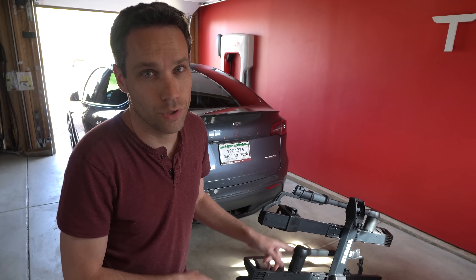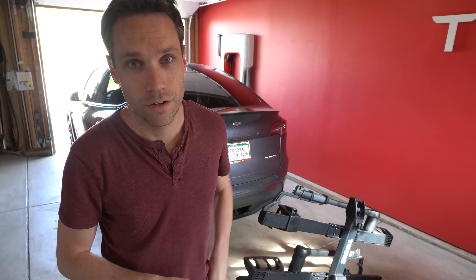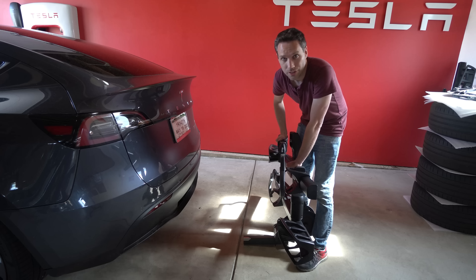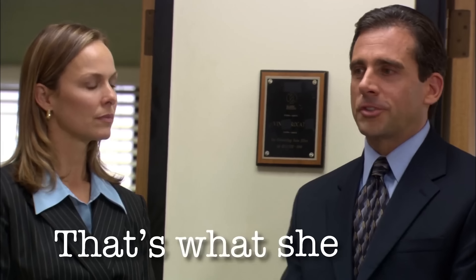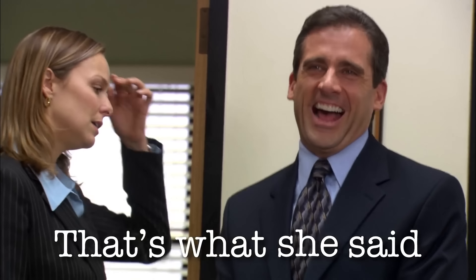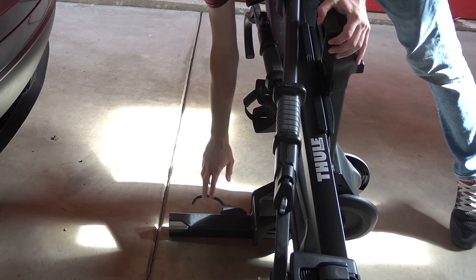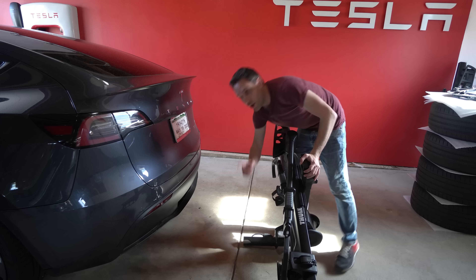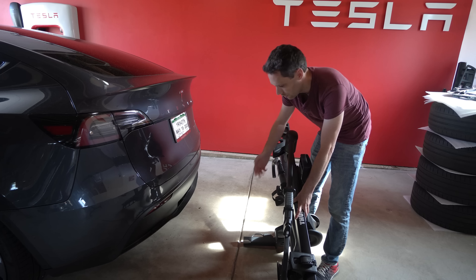One other feature I really like about the Thule over the Yakima is the Yakima had one lock for all your bikes, whereas this has a lock for each individual bike. We've got the keys here. It's actually really easy to put in the car — you just put that in the hole. This does have a different locking mechanism: on here it just pulls out and pushes in, whereas on the Yakima there's a little pin that pops out and then you have to push in to be able to remove it.